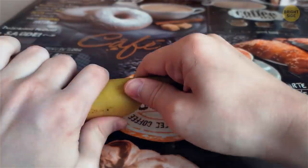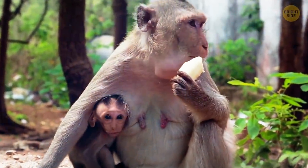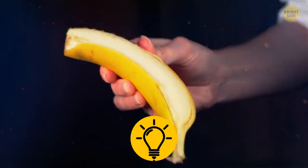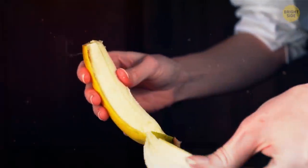Don't peel bananas from the stem down. Do it like the monkeys and go from the bottom up. Squeeze the tip of the fruit with your thumb and index finger. It'll split the skin without mashing the banana and you won't lose even a bit of that potassium-filled fruit.